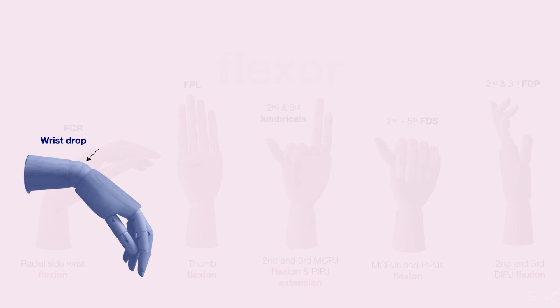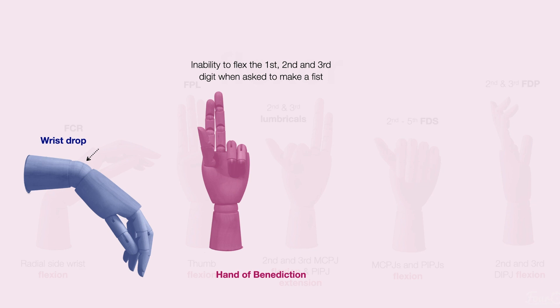As a quick review, abnormalities of the radial nerve may present with a wrist drop. Should a patient have an injury to the median nerve, they may present with a hand of benediction. A patient is asked to make a fist and is then unable to flex the first, second, and third digit — the first, second, and third digits remain extended.